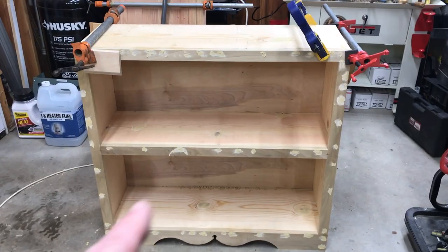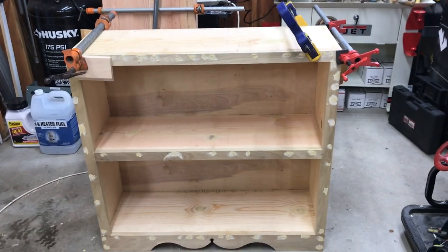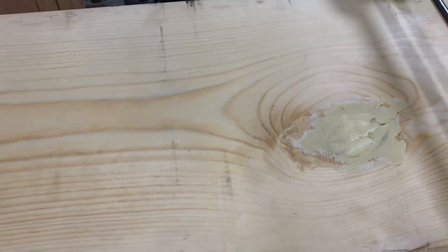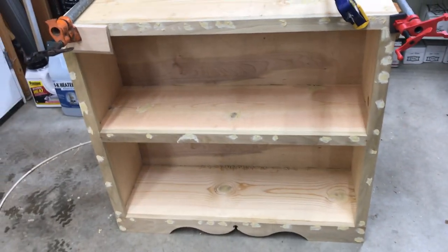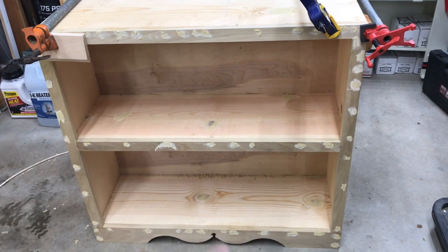The face frame is on. One little issue with the glue on the top — I had to redo that one just a little bit, but that's it. All the holes are filled, all the knots have putty on them so I don't get any bleed-through. Let that dry tonight, give it a good sanding tomorrow, and then do the initial fit for the two doors on the bottom.